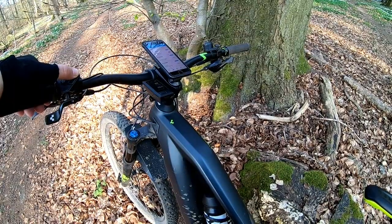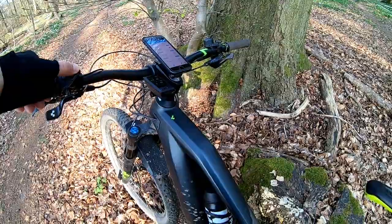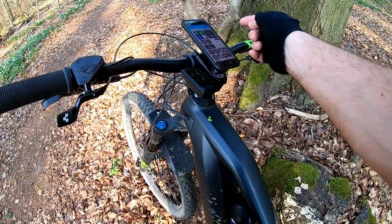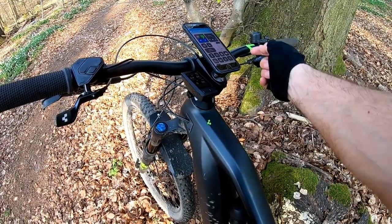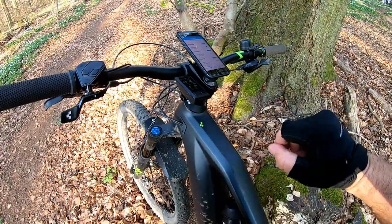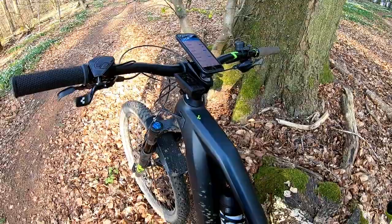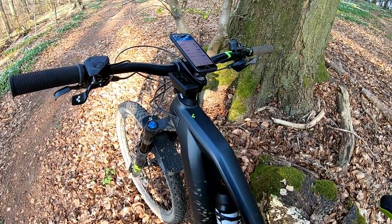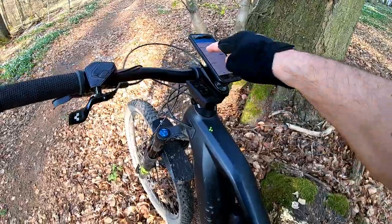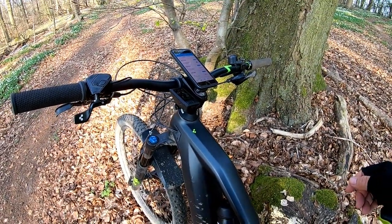I go to the page to check if my heart rate is being received — there it is, heart rate is showing. Then I can switch the Bluetooth back on on my iPhone without risking my heart rate monitor connecting to the phone, because I want it connected to the Kiox.